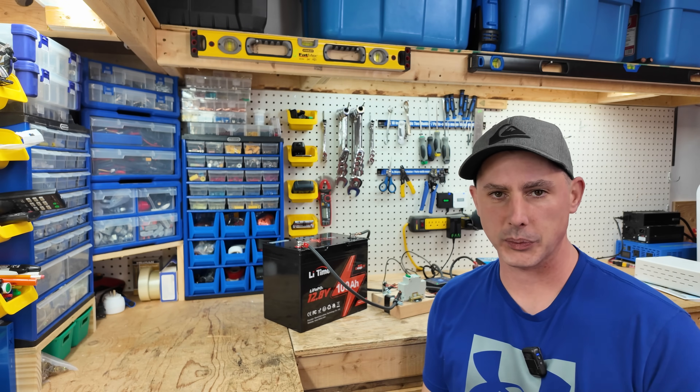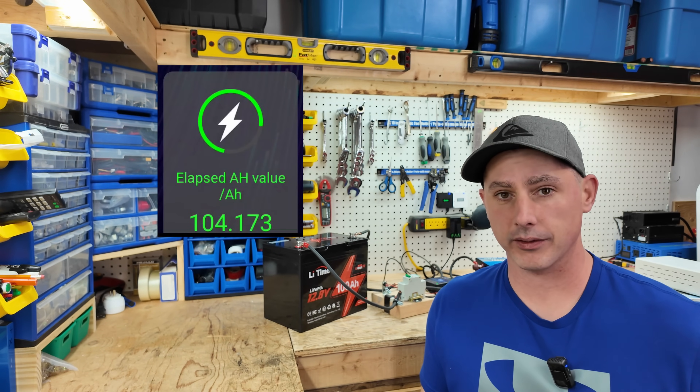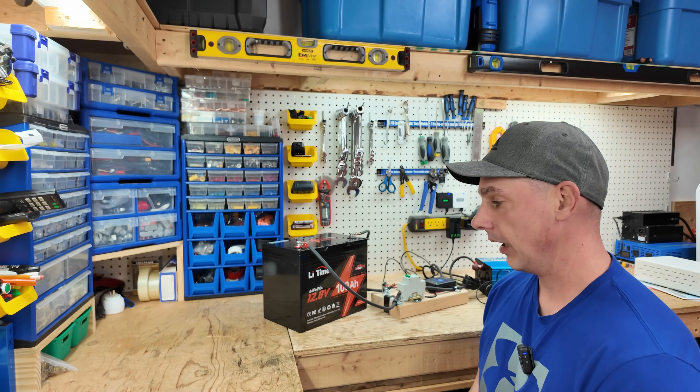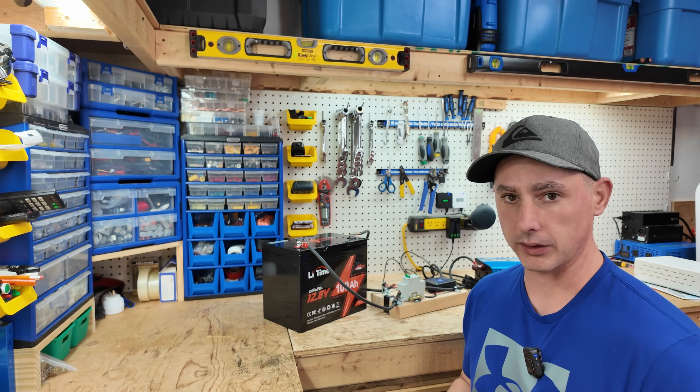The discharge test is complete and we have passed. We got 104.173 amp hours out of the 100 amp hour battery — this is great to see. This means they're using proper cells and they're of good quality. So let's open this battery up and have a look inside.